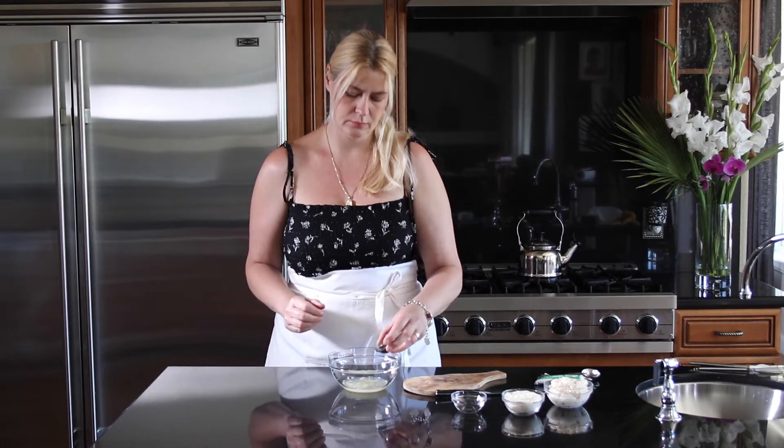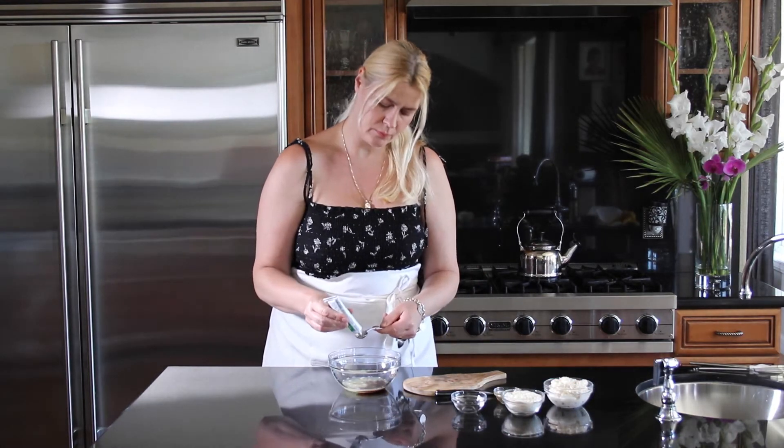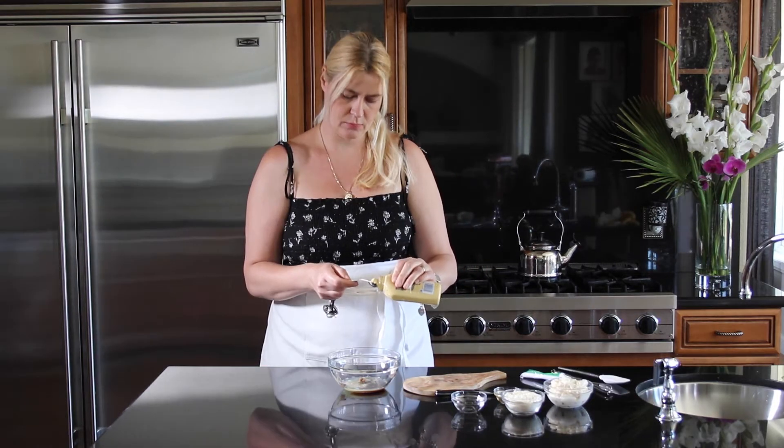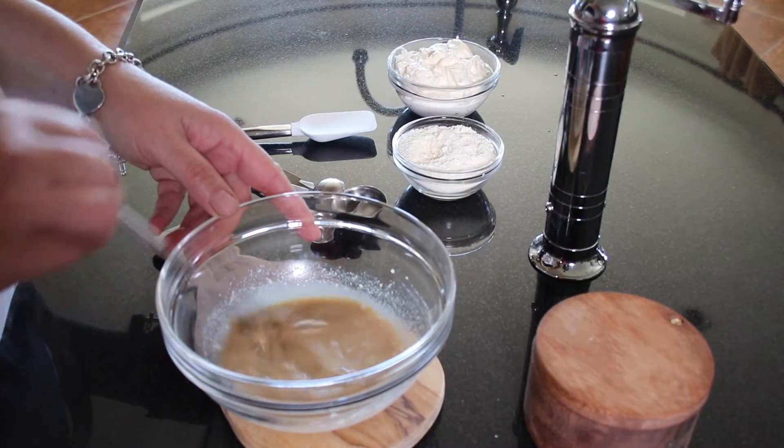One teaspoon of Worcestershire sauce, one teaspoon of anchovy paste, and one teaspoon of Dijon mustard. We're going to give that a quick stir.